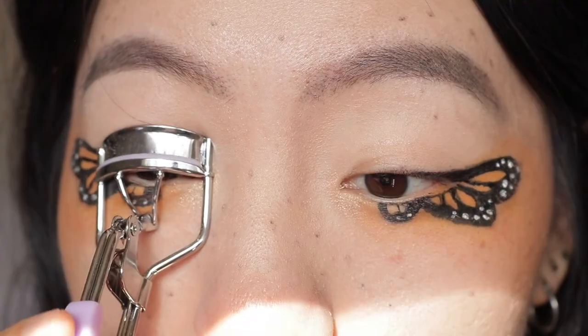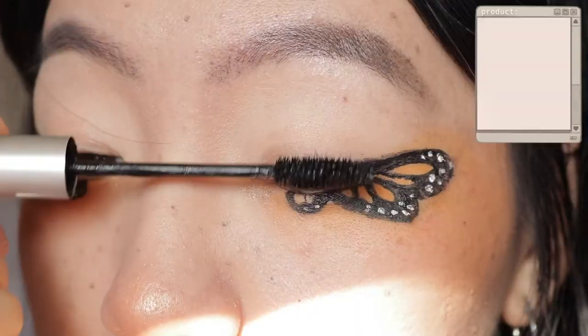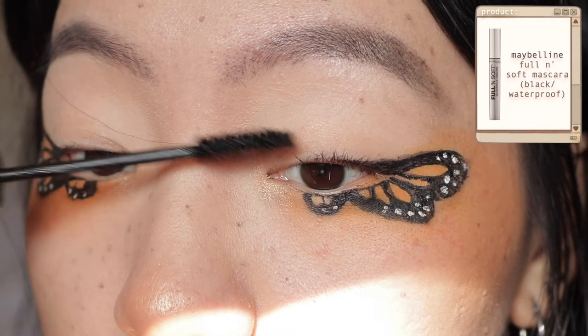Using my NYX Slim Lip Pencil in Nude Beige I'm going to be lining my lips, and then applying the NYX Matte Lip Cream in London. Then I'll go back to my eye makeup, curl my lashes, and apply mascara — I'm using my Maybelline Full and Soft mascara.